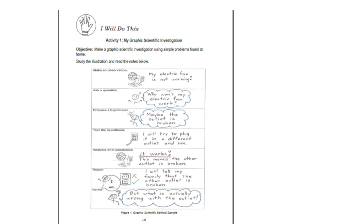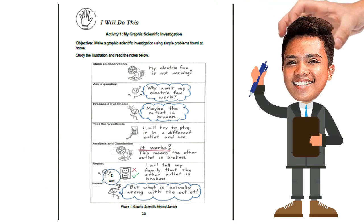Moving on to the next page: 'I Will Do This.' Activity Number 1 is entitled 'My Graphic Scientific Investigation.' The objective is to make a graphic scientific investigation using simple problems found at home. Study the illustration and read the notes — you will make an observation, ask a question, propose a hypothesis, test the hypothesis, do the analysis and conclusion, report, and then iterate.